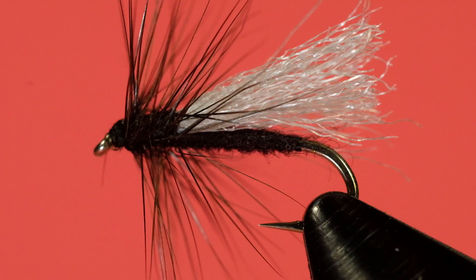There you go — the polypropylene winged midge. I think it'll be an effective pattern. That polypropylene wing will keep it up. Black flies always tend to work well, especially when there are smaller flies coming off. You could also think about using these in the evening — if you've got an evening hatch and light levels are low, white works as good as anything else. So give it a try, the polypropylene midge. Cheers.